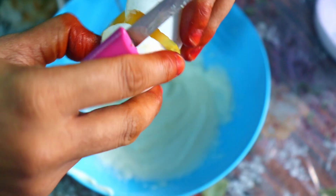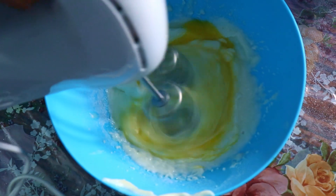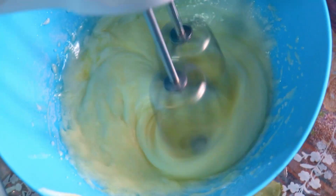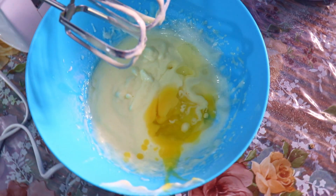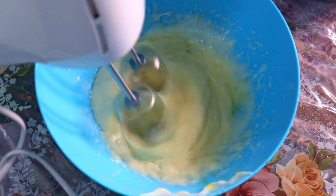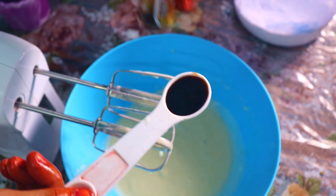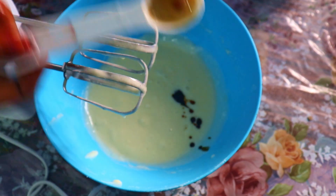I will add 2 cups of the dough and 1 cup of dough. Add a tablespoon of vanilla essence. It is a zest.